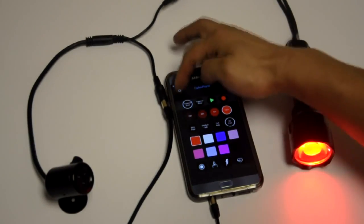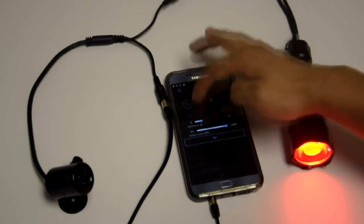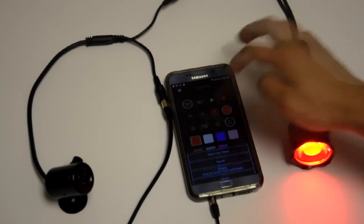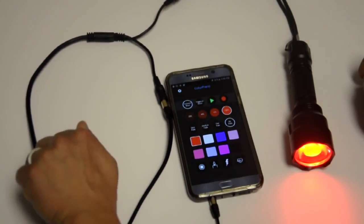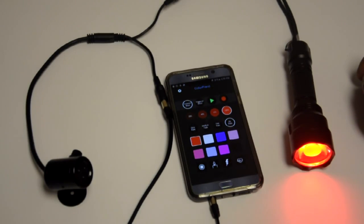Now if I go back to options and select a two second persist and press set, when I block the signal, after two seconds the torch will turn off. And when it gets the signal again, it turns back on.